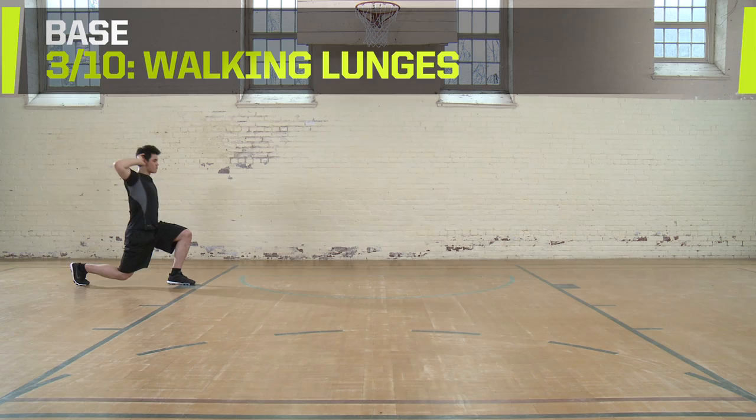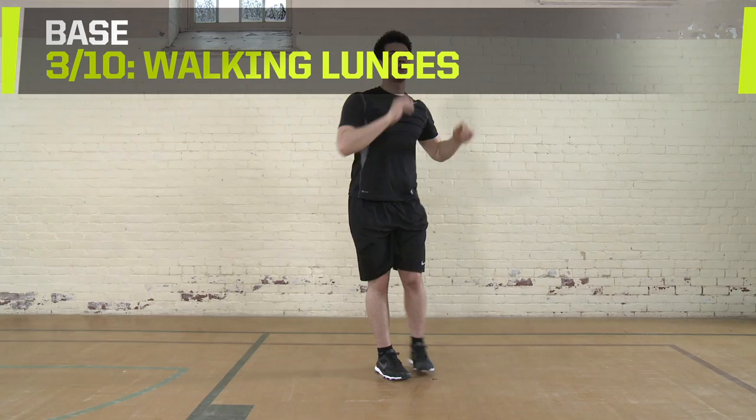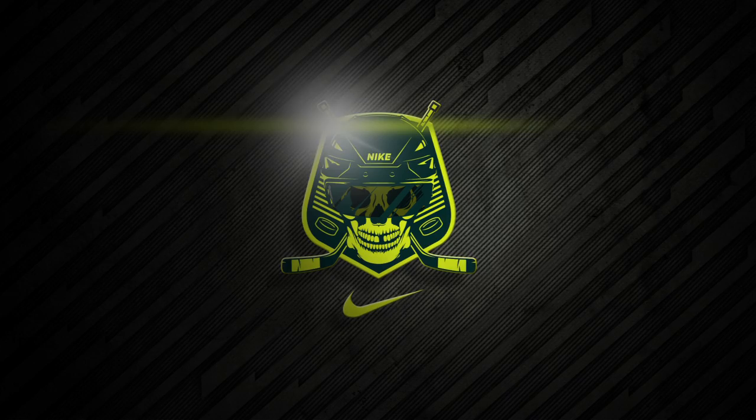Walking Lunges. Start with your hands on your hips or ears. Lunge forward with a high step and end with your knees at 90-degree angles. Follow with the opposite leg. Travel 20 meters, then jog back to the start.